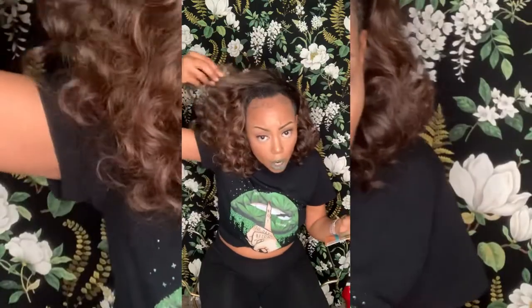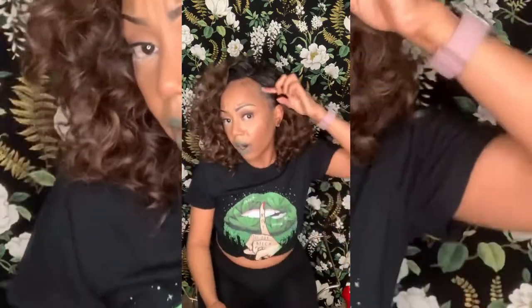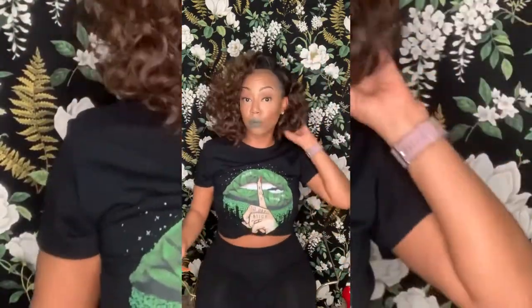I left some of my hair out at the top so it would kind of blend, then put her on, left some hair out, did my baby hairs, played with her around the hairline, and made sure the edges were laid.